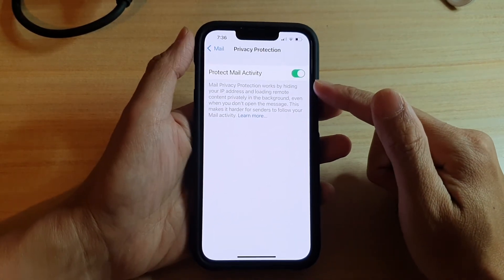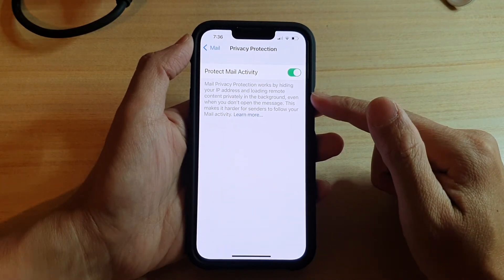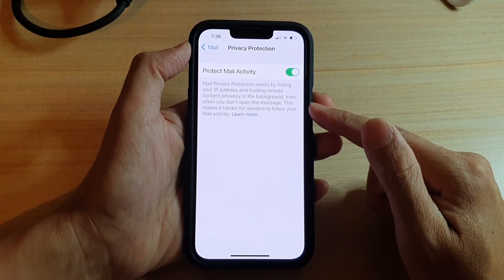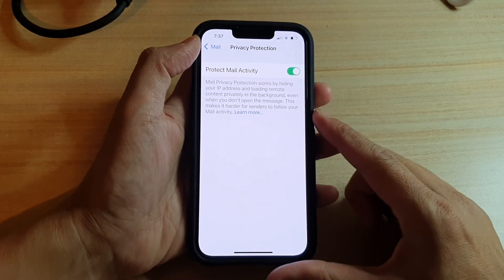It says that Mail Privacy Protection works by hiding your IP address and loading remote content privately in the background, even when you don't open the message. This makes it harder for senders to follow your mail activity.